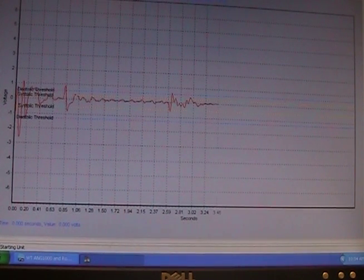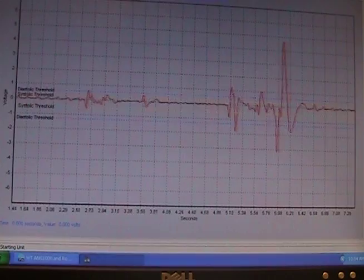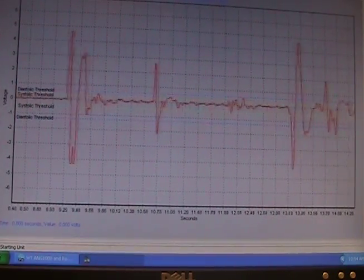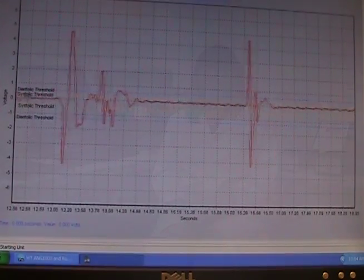During the time that the tail cuff machine is doing the blood pressures on the mouse's tail, the computer screen is actually showing the blood pressure readings, which is being shown right now. The machine takes five preliminary readings and ten actual readings. It takes ten to fifteen minutes for the readings to be done.